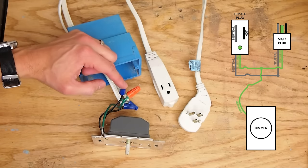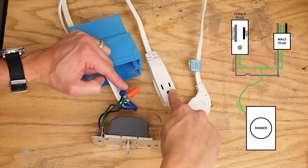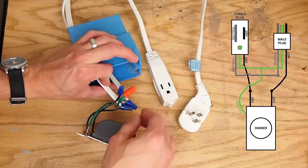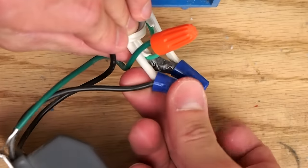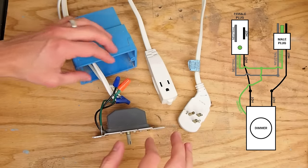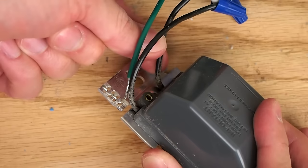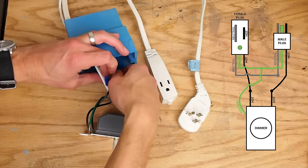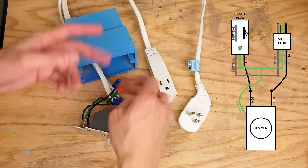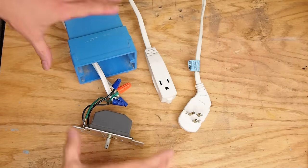The hot wire goes to the small prong. On one half of the extension cord I took the hot wire and connected it to one of the black wires coming from the switch, and then connected the other wire coming from the switch to the other half of the extension cord. I don't think it matters which one goes to which half. So that's all the wiring.